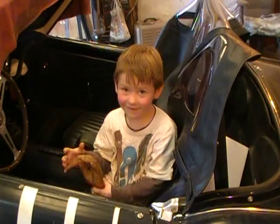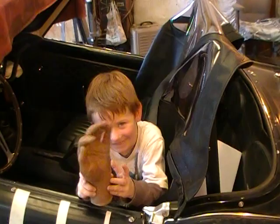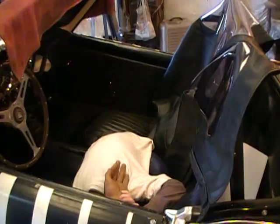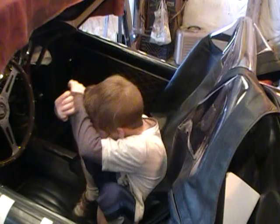Tell everybody on YouTube bye. Say bye everybody. Bye. I love you. I smell you later. Okay that's it from the south end of the north end of the horse. Oh my gosh, he honked it again. You rascal you.